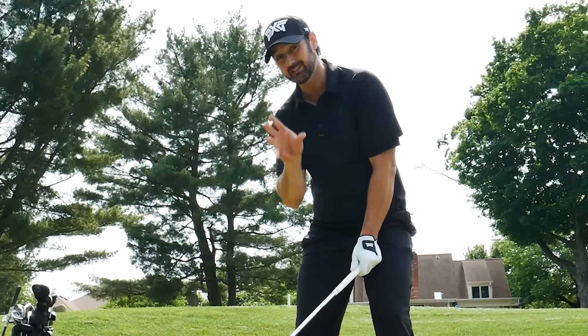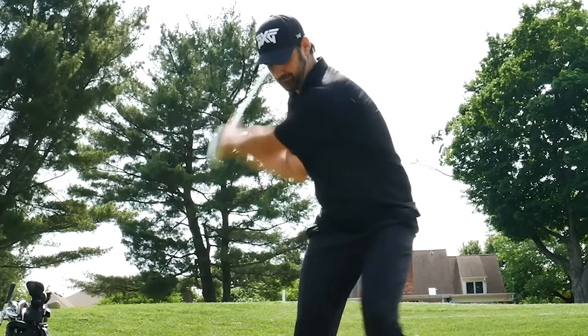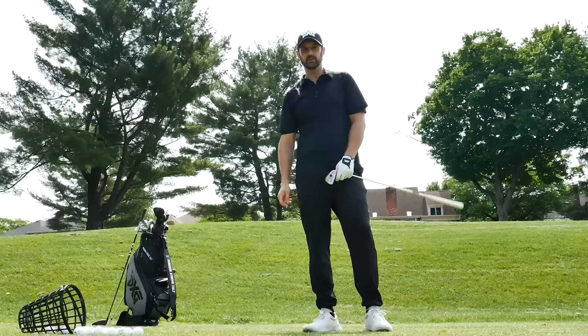Would you believe me if I said that the entire backswing actually stops here? If you understand that, you will see more consistency and confidence because it's less to think about. I'm going to show you how and why you need to implement it.